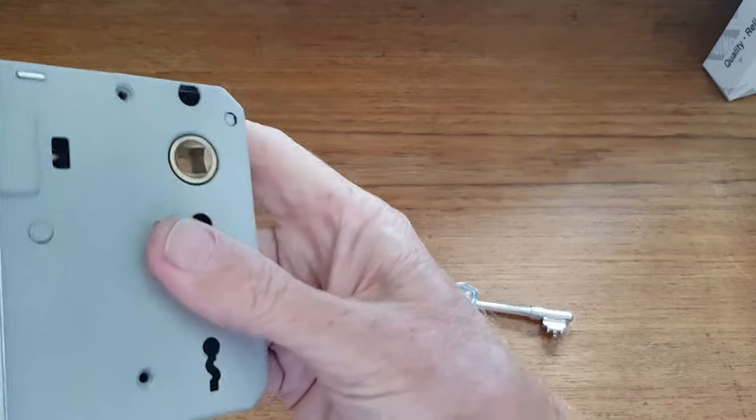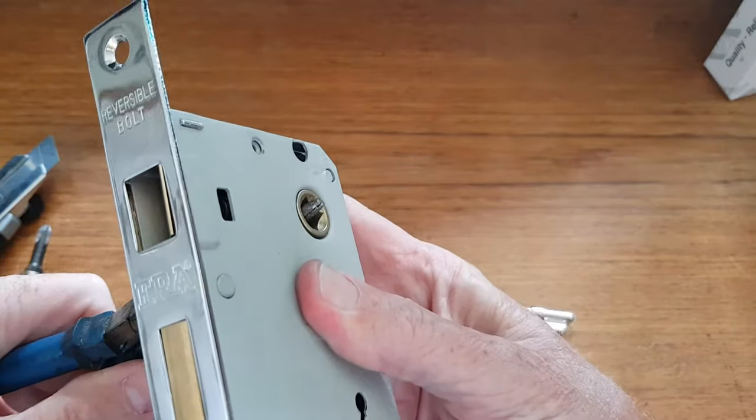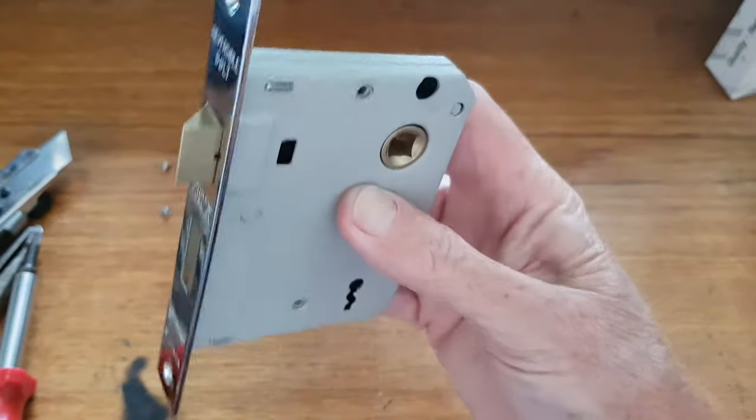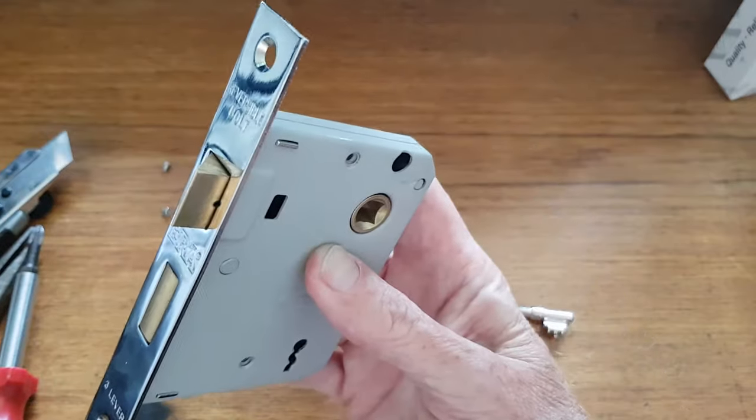Put your two screws in and give it a little test just before. Normally goes either way — up or down — so that's fine. And that's it: reversed. Now it will work on doors going the other way. Thanks.